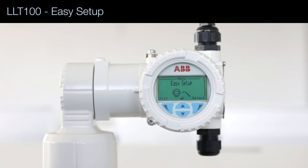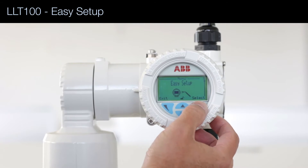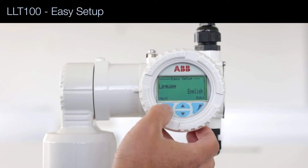In this video I'm going to show you how to use the Easy Setup menu to configure the LLT100. The Easy Setup menu is a series of questions you have to answer. The first one is about the language — we're going to select English, then press Next.